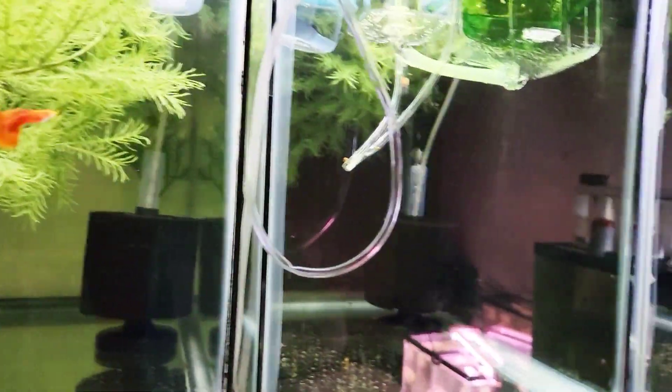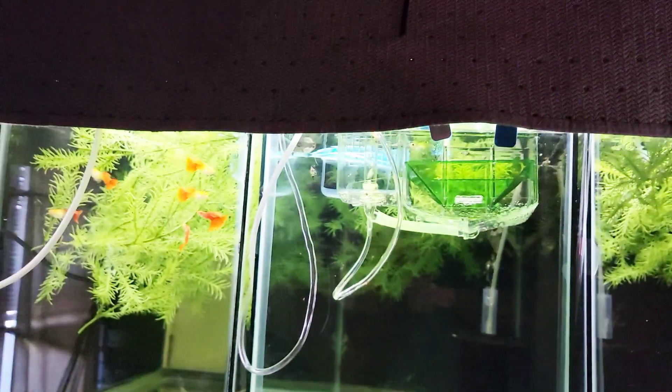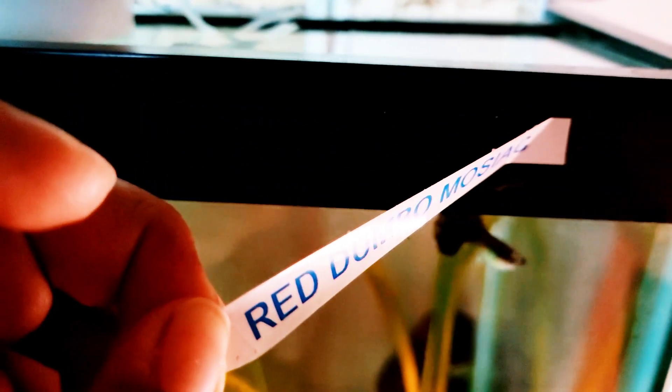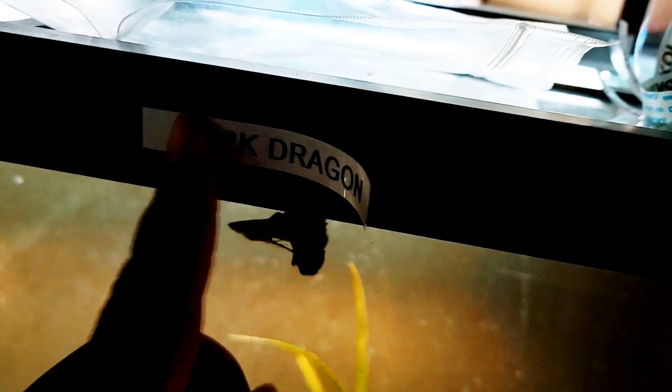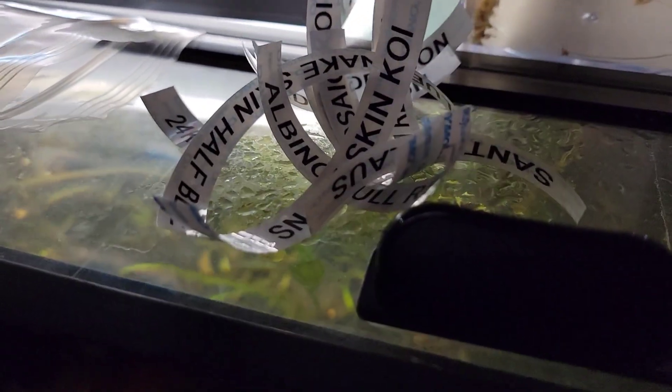Welcome back to another video of Doughfish Tank. Today we're going to be labeling all of my tanks. I got a bunch more labels to stick on the tanks, so let's do that.